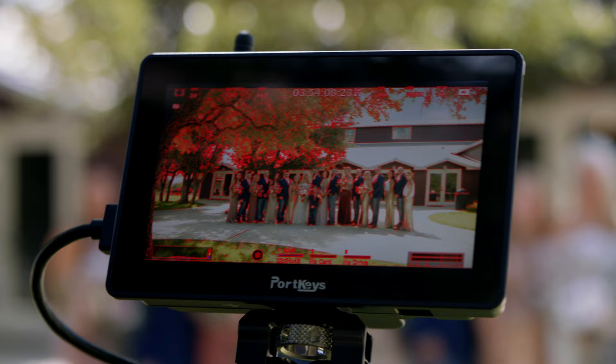The Portkeys has the best focus peaking I've seen in any monitor — it has different intensity levels. I keep mine set to about five. Being able to accurately see what you're focused on makes it even better, especially when using something like a photo lens.